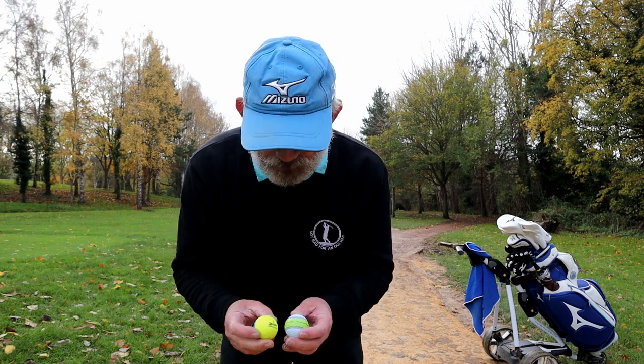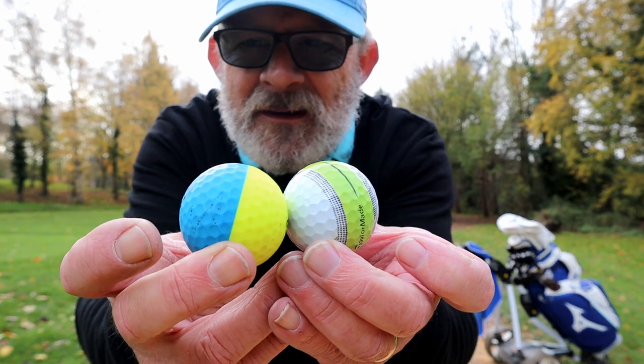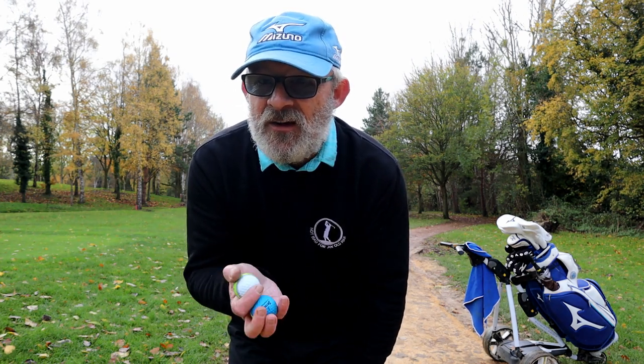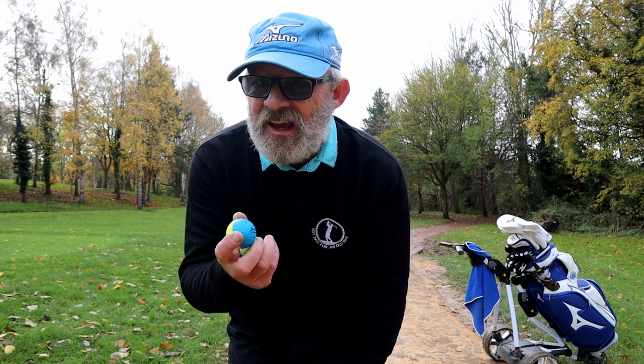Good morning! Last week I went out and found a load of golf balls, and amongst those golf balls we got some stripy balls. The question is, is this junk? Is this a passing fad? Or is it actually any use?